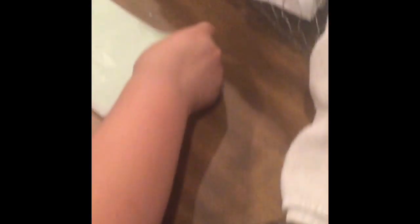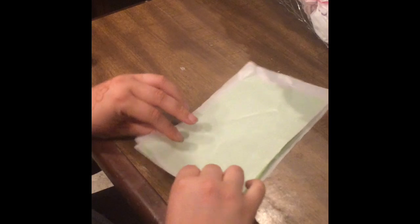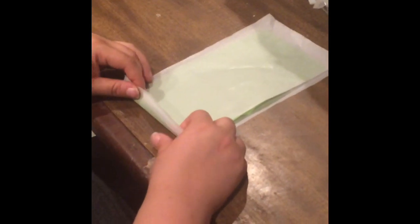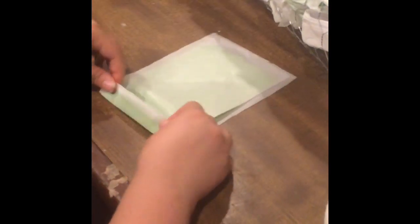Or three white, or white, green, white. So once you have the white, green, white, you're going to do an accordion fold. You're going to do it short ways, like a hamburger fold, and you're just going to do that and flip it, just like you're making a little fan or an accordion.